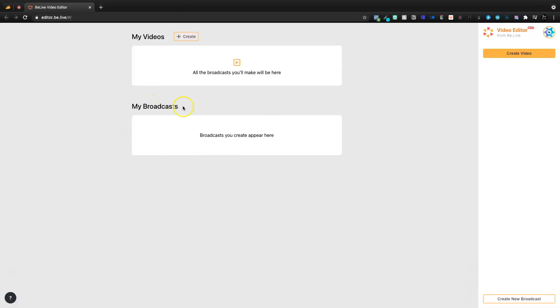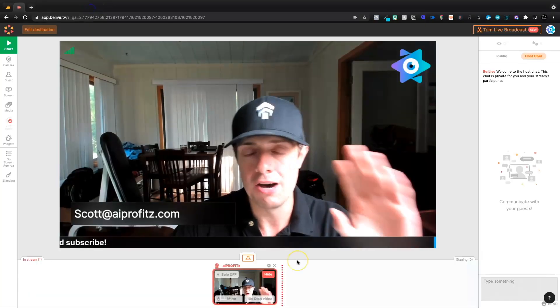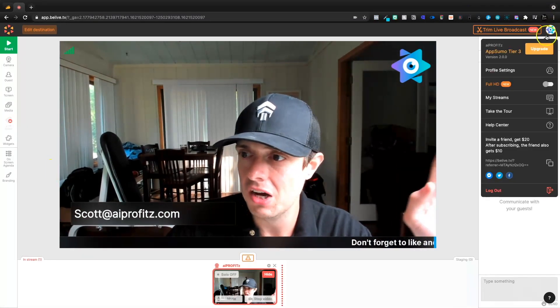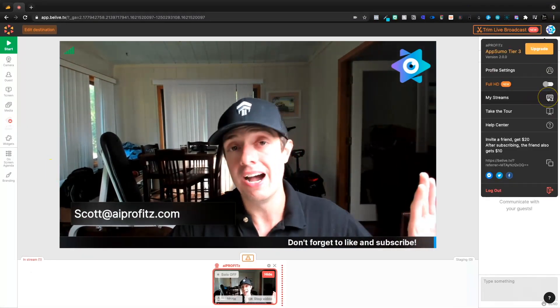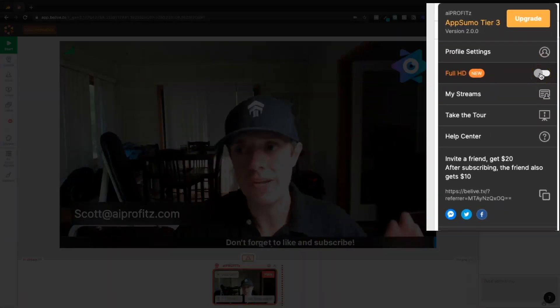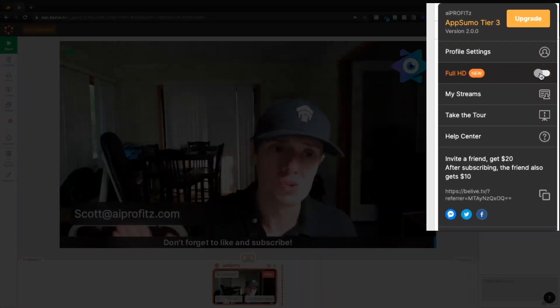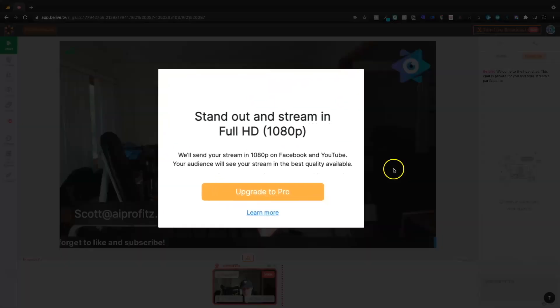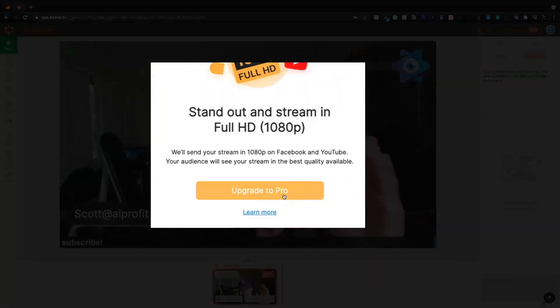Before we get out of here, they do have a trim — they broadcast live and you're going to be able to come in here and edit very briefly. I'll make a separate video on that in the future. That's pretty much the extent of the editor. Now up here, I've got to point this out — this is going to pretty much destroy this tool for a lot of people, and that's the full HD. If I turn this on, I have to upgrade to pro.